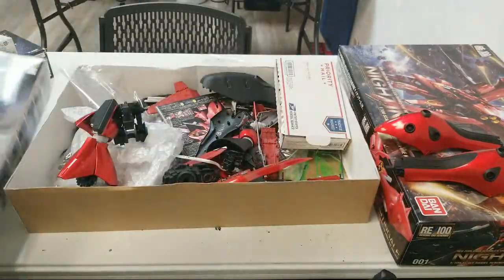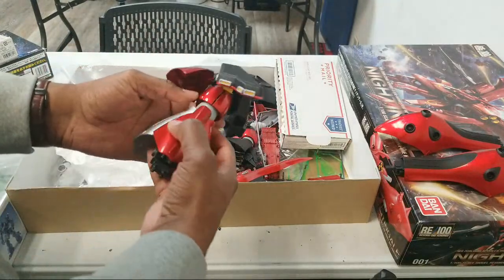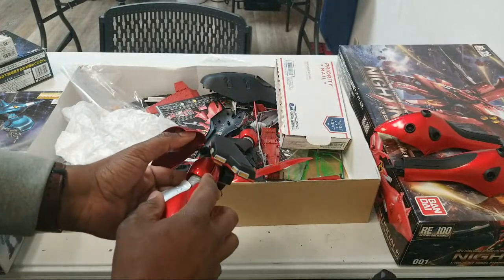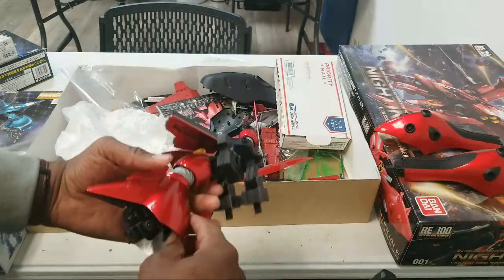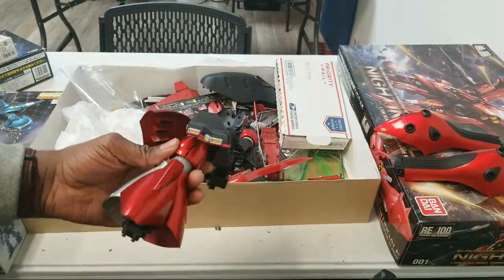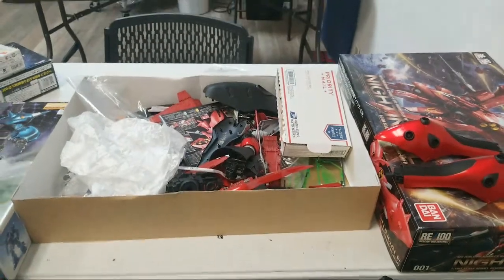My idea is a Kampfer build — I'm going to kitbash Kampfer into Nightingale, so I'm looking at it to see what parts I want. This thigh armor is bulky as hell; if I could use that in some way I think that would be pretty cool. Being one of the early RE kits, it's a very low detail level. Checking who's in the chat — Robo, Mike R.